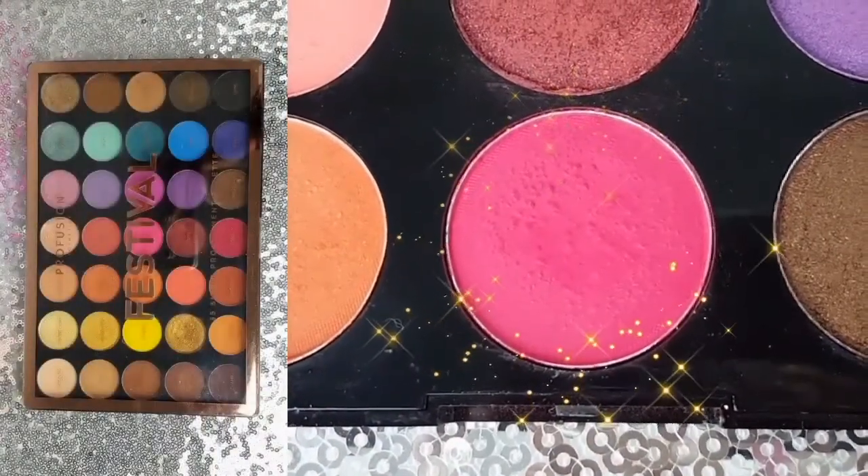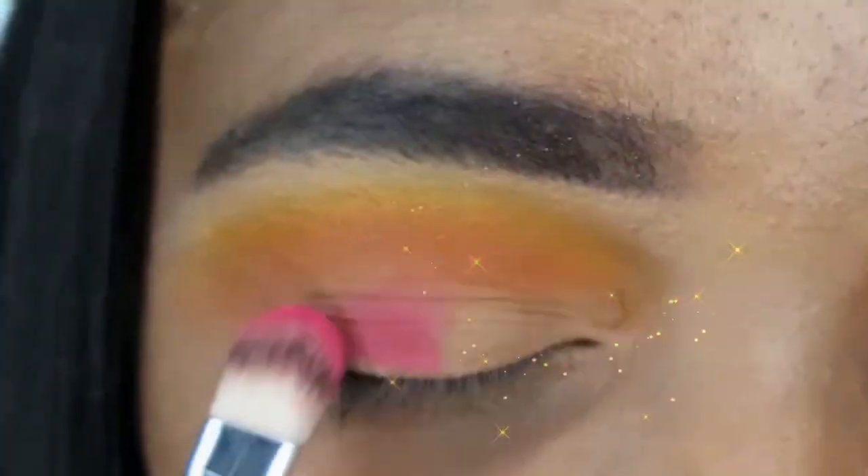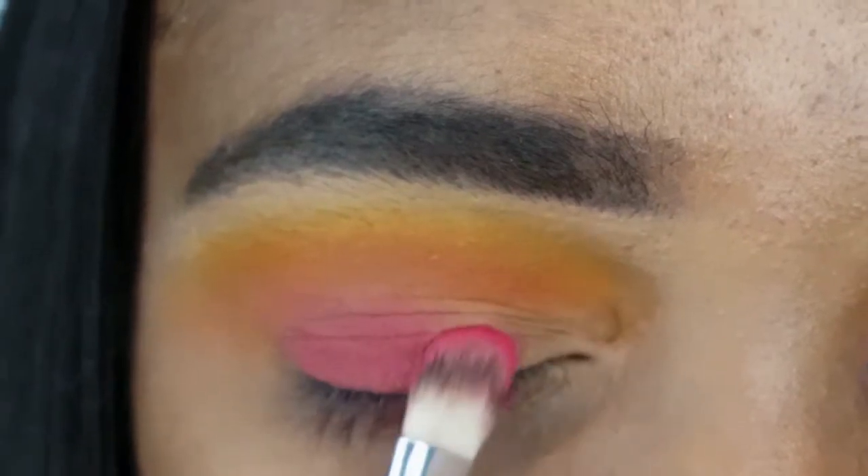Going into my Pro Fusion Festival Palette, I am taking the shade Totally on my AOA Studio E113 and gently patting it onto my lid.